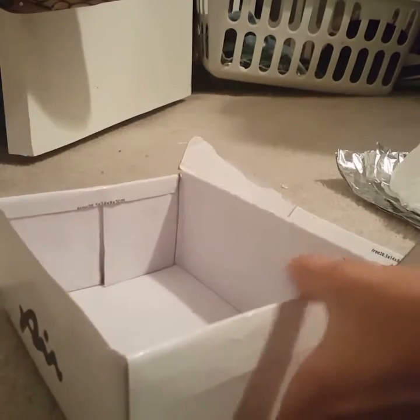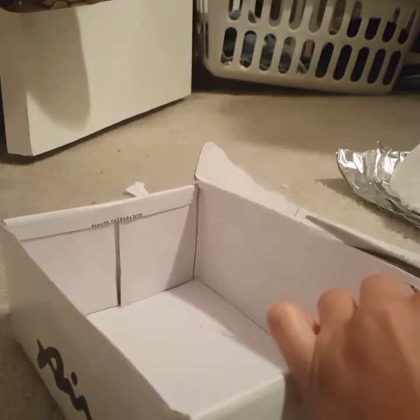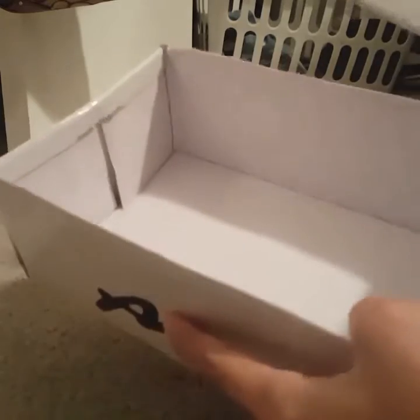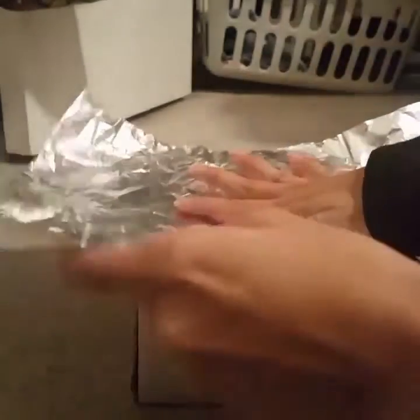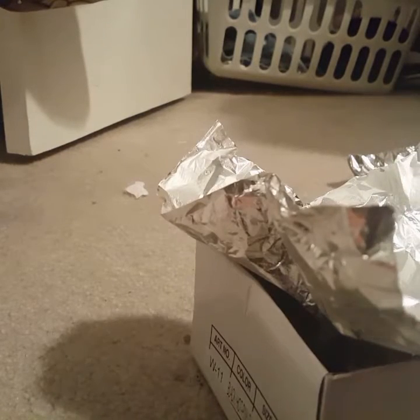So first what we're going to do is cut this off. I just cut it, and then next we're going to wrap the inside of the box with aluminum foil. It doesn't matter if it's wrinkly because it won't show — as long as the aluminum foil reflects the light. You have to make sure that you cover all of the inside with aluminum foil.